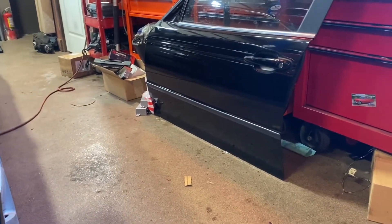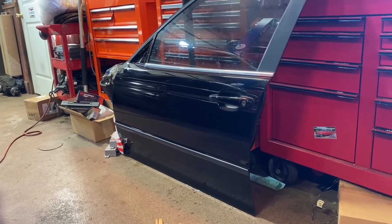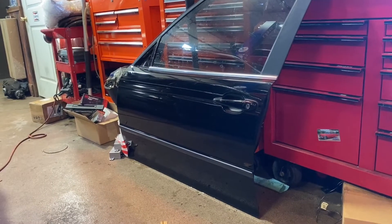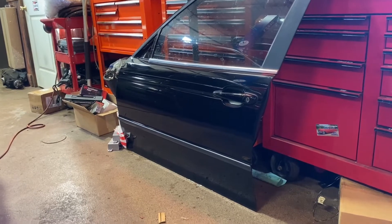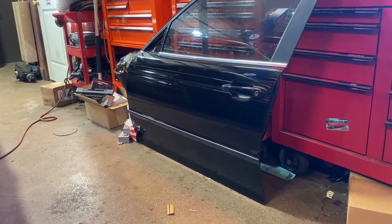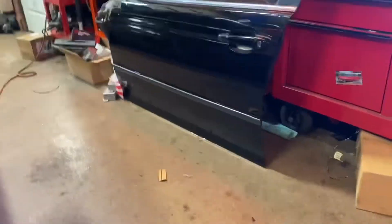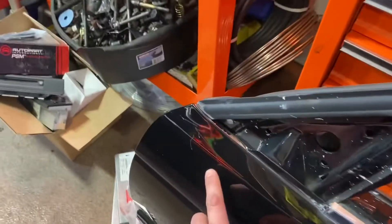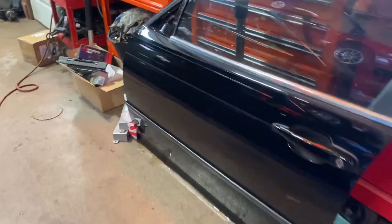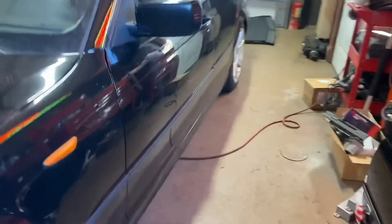If you guys have been watching for the last at least seven years, you'll be aware that I ran a BMW salvage dismantling and modification facility for about four years. I left there after some turbulence with my business partner, but I was able to return and actually buy a door that came off of a car I purchased on behalf of the company many years ago. It's a little bit worse for the wear — there were some fairly bad gouges up here which were a lot worse when I got it. I did fill them with clear, wet sand them and buff them down, but this door is completely rust free.